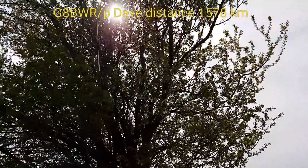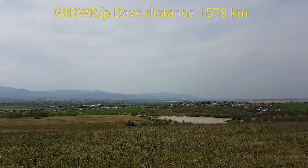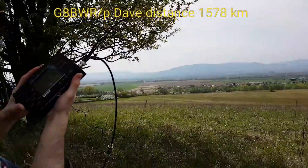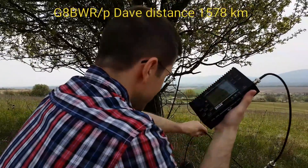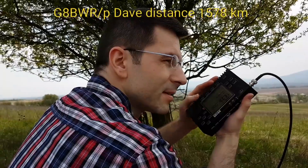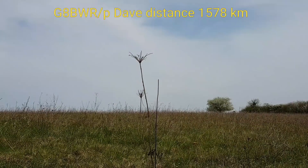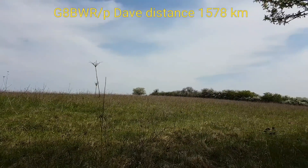My call sign is Oscar Mike Zero Echo Tango, 5 watts. QSL. Yeah, QSL, Oscar Mike Zero Echo Tango — apologies, there were several stations calling. 5 watts — I didn't really get a chance to look at the radio. Signal reports next time, but we're running an IC-7300 here, 400 watts into a vertical, a modified FCPO. That's the working conditions here, Oscar Mike Zero Echo Tango — Golf 8 Bravo Whiskey Radio, portable. Name is Dave.